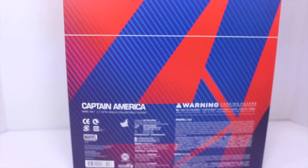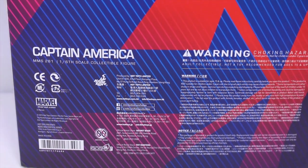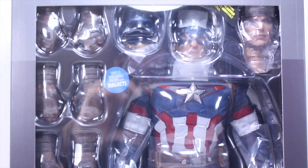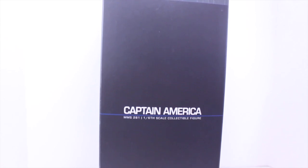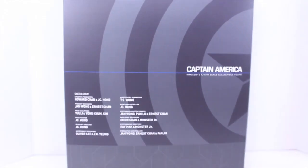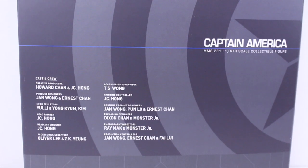The other side continues that same picture with Cap's hand and Captain America's shield in the middle. The top says Captain America MMS-281-160 collectible figure, while the bottom says Marvel Avengers Age of Ultron. The back of the box has the big Avengers A in the background, and a big warning label. When you remove the box sleeve, you can see Cap in the display box with all his accessories. One side says Captain America 1/6 collectible figure, the other side has Cap's shield symbol, the back has a nice picture of the shield and the cast and crew credits.